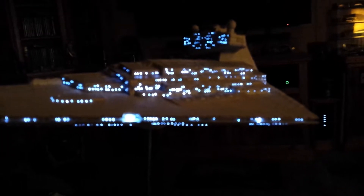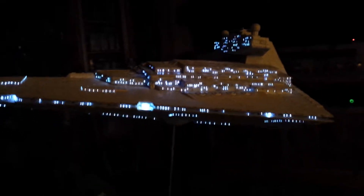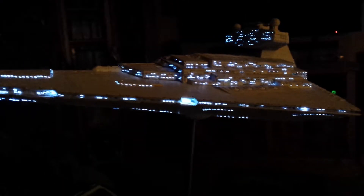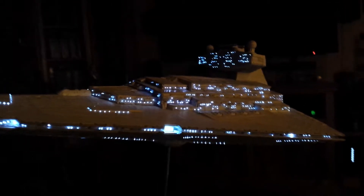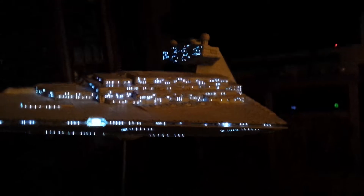I thought I'd do another quick video with just a normal living room type lamp — a LED type bulb, kind of like a lit room, sitting watching TV type effect lighting. Nothing completely dark, not in daylight, but I thought I'd do a little video to show you how it looked like that, where you can see a little bit more of the ship rather than just looking at a bunch of lights and hardly seeing an outline.